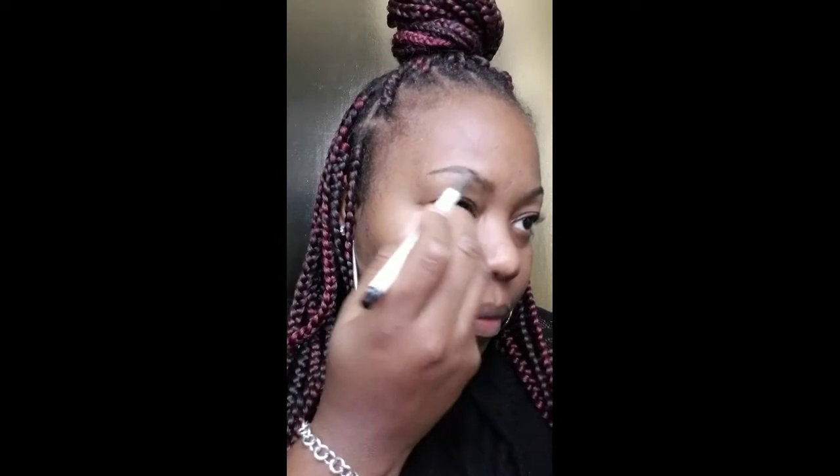So here we're doing a quick look today. My husband was like, let's go to dinner. And this would be a good time to do a get ready with me — a nice, simple, basic look.